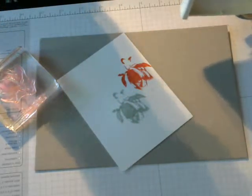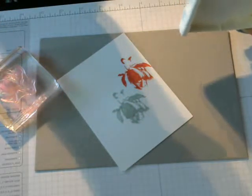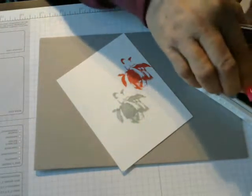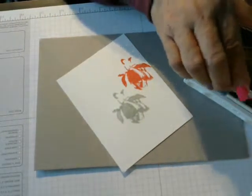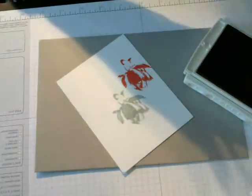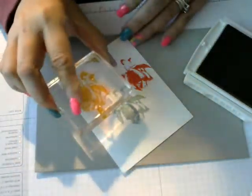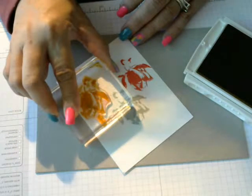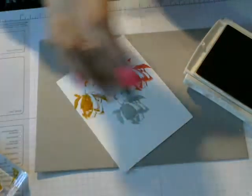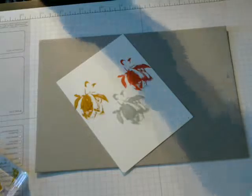This is Delightful Dijon. I am going to do the same — ink this up, put it at a distance, mist it, and then just dampen it. There you go. Close it up.